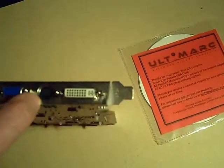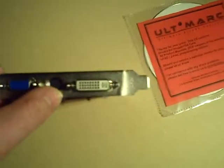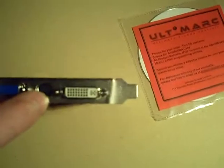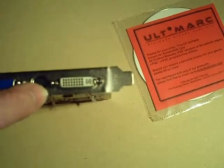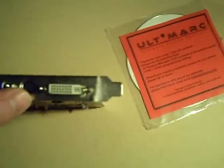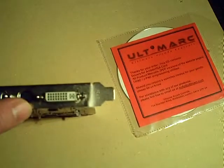Right next to the VGA port, you'll see an S-Video port. Now, unlike some of the newer ATI and NVIDIA cards which have 9-pin and 7-pin ports that are actually capable of doing component out via their S-Video port, this one is not. It's just a standard 4-pin S-Video port, so you're going to get really crappy S-Video quality.